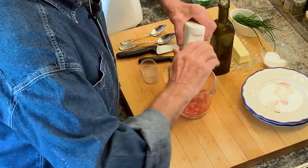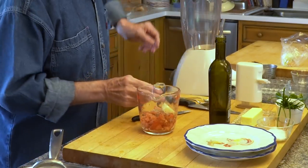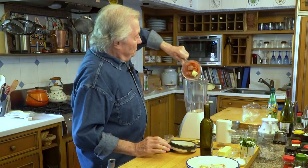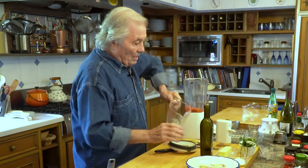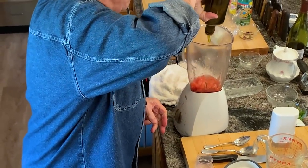I do that sometimes in full summer as a soup. Half a tablespoon of butter, in the blender, with a good tablespoon of extra virgin olive oil.